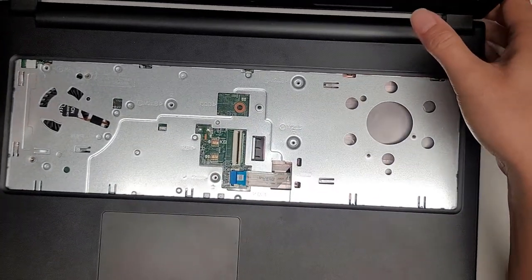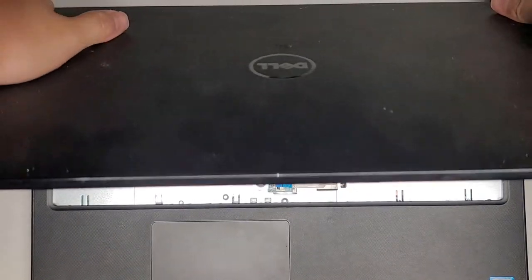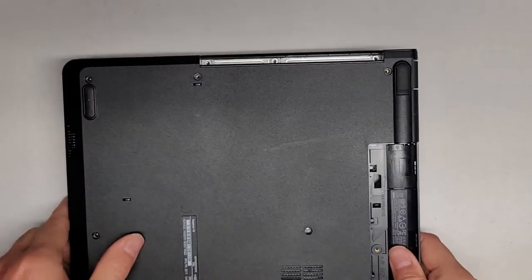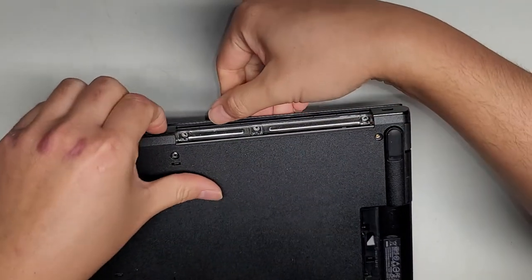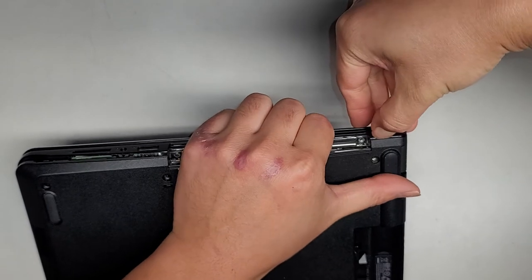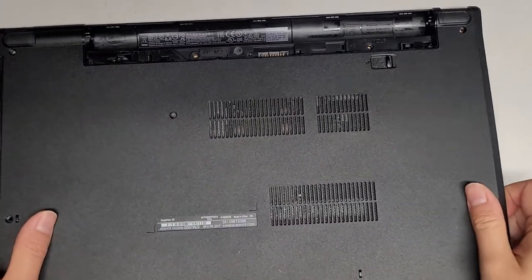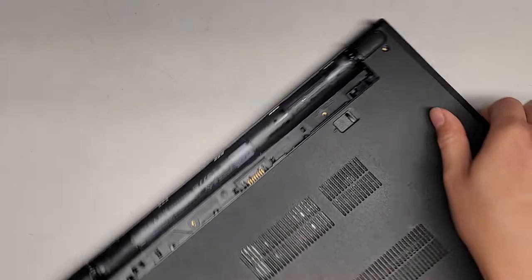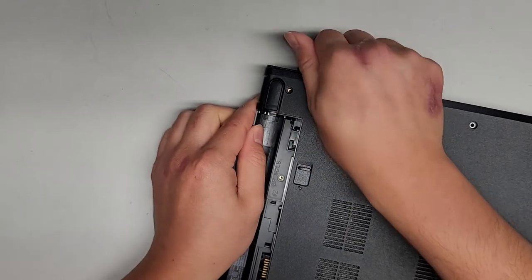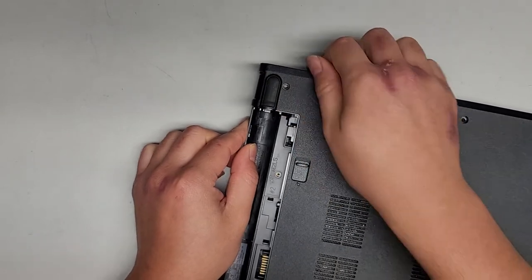It might have to be done with the screen closed, so we're going to carefully close the screen. Again, you want to be very careful because the hinge screws are out. Let's continue working our way to see if we can pop this out. These clips are always really strong, and that's usually what ends up holding it really tight. I used my palm to kind of push it, and that got it to pop up.